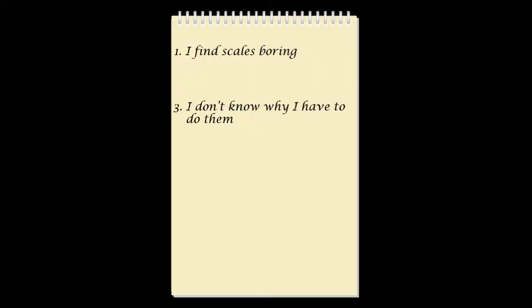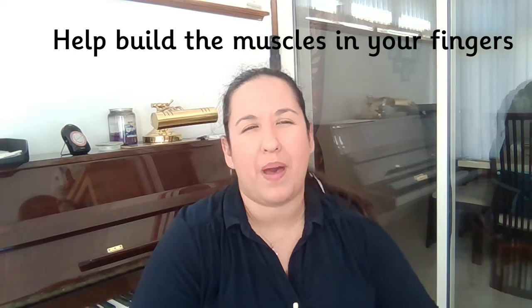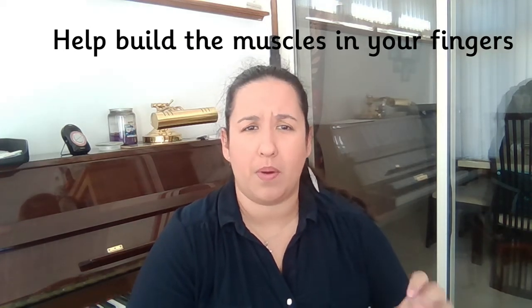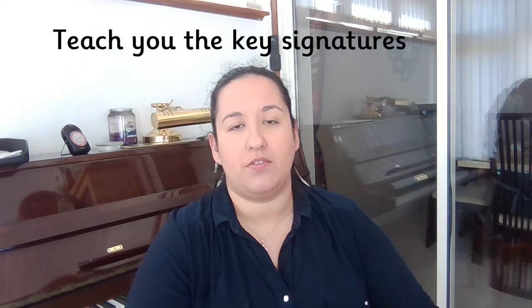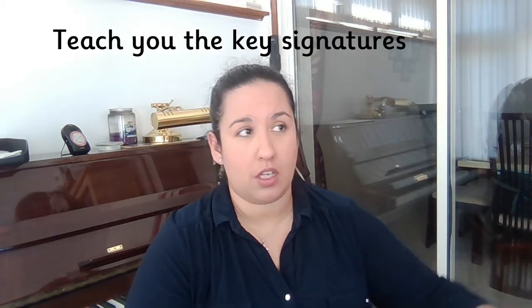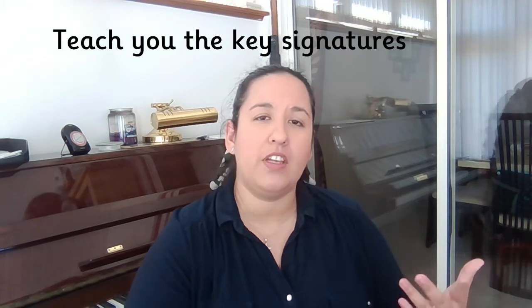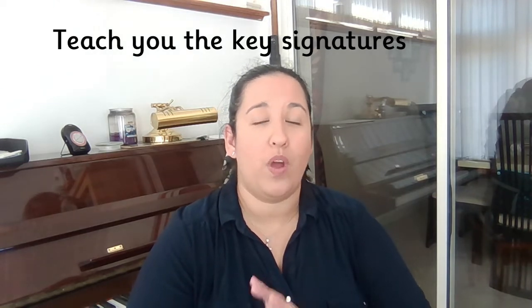We're going to look at numbers one and three: I find scales boring, and I don't know why I have to do them. Why are scales so important? The first thing is that it helps build up the muscles in your fingers and your dexterity, which also helps what I'd call the balance of touch. The second thing is that scales can really teach you your key signatures — a really big one for wanting to play pieces. If you're playing a piece in G major, you need to remember to play an F sharp all the way through. Having a scale associated with that key signature really helps you remember it when playing a piece.